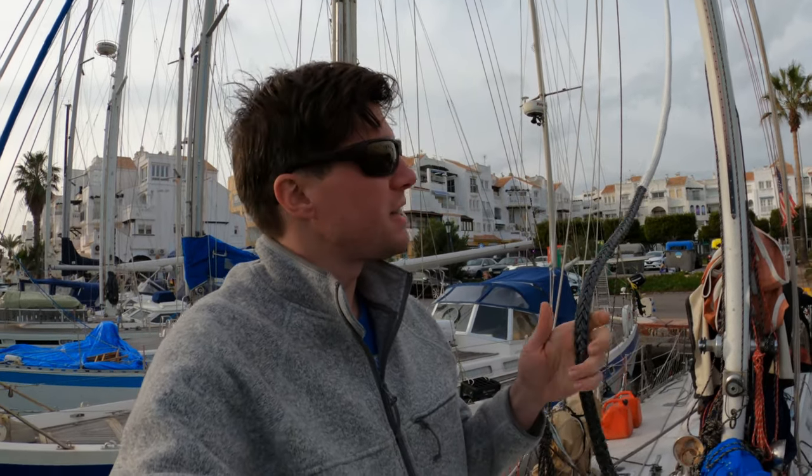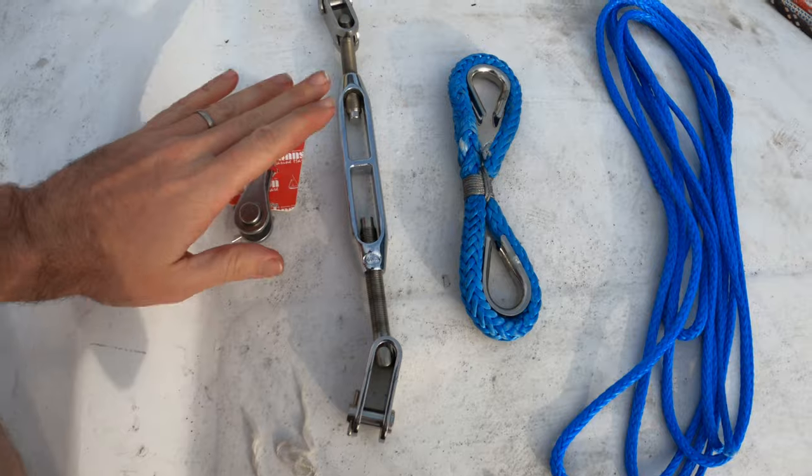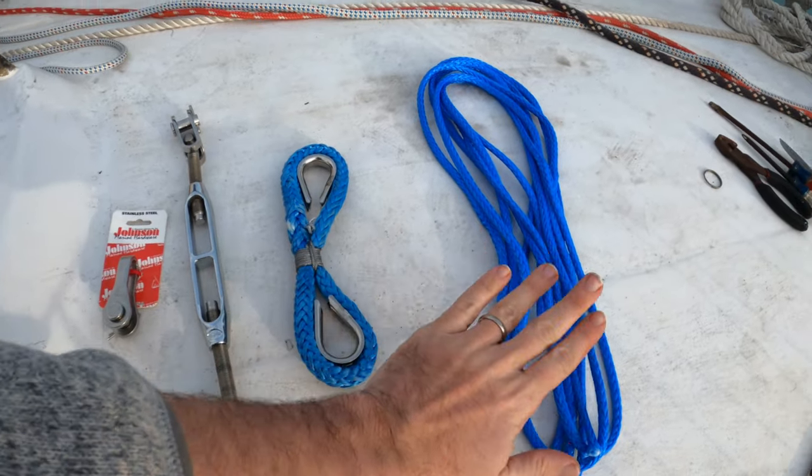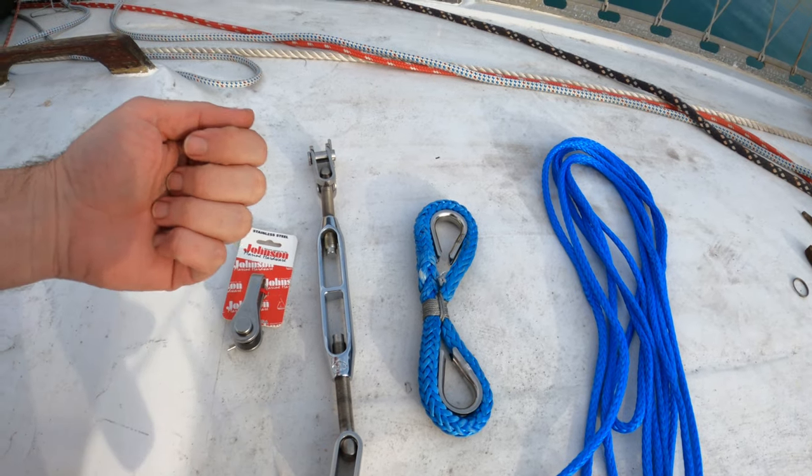Touchdown. Now that the stay is hooked up and connected at the top of the mast, we're going to finish making the stay properly. To connect everything we have four pieces: a toggle, turnbuckle, dead eye, and lashings.